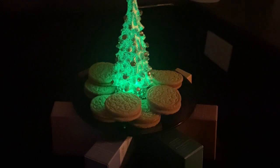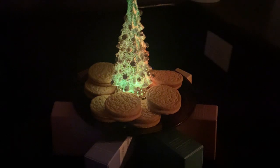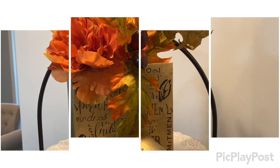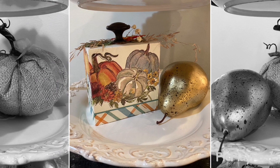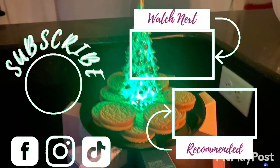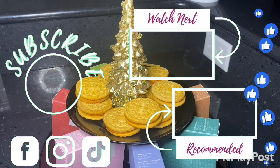I am heading to 1,500 subscribers on my channel, and when I get there, if you are a subscriber and have made a comment when I get to that video, your name will be entered into the giveaway, so keep watching. Also, follow me on TikTok, Instagram, and Facebook, and give me that thumbs up because it helps my channel grow. And remember, one word frees us of all the weight and pain of life, and that word is love, by Sophocles. See you later, bye-bye.